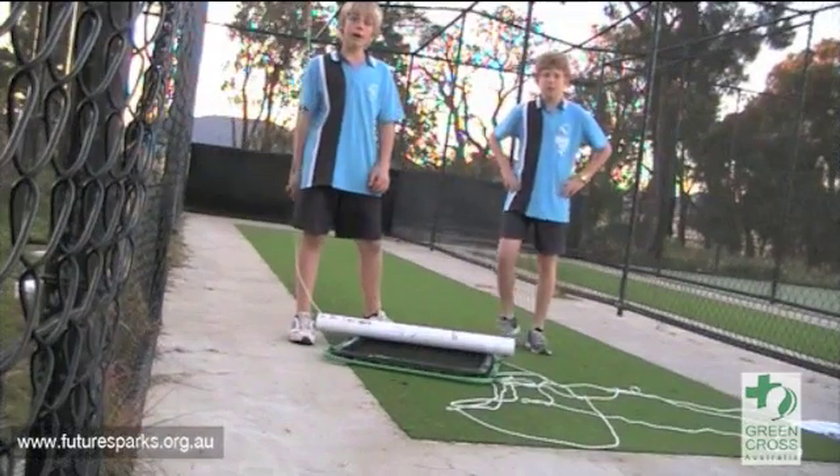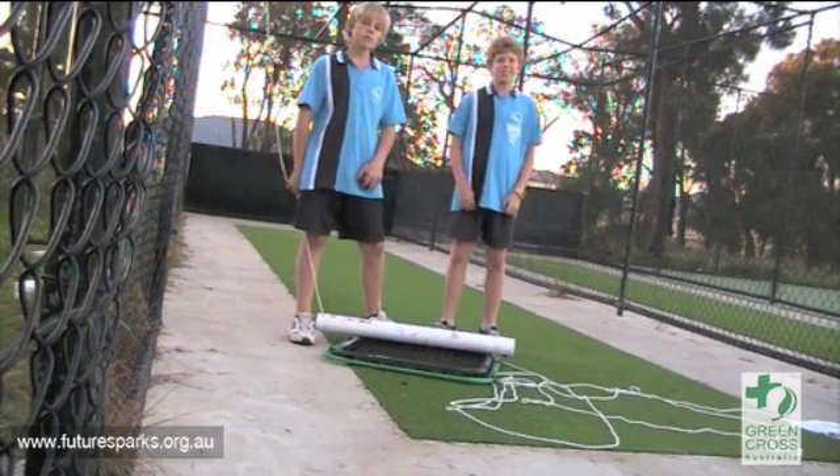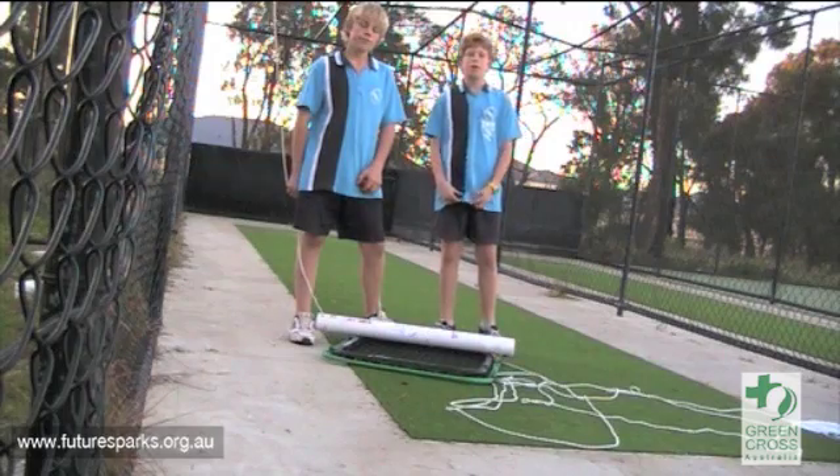I'm Chai, and I'm Noah. We both love cricket. I hate the carbon emissions that bowling machines use, so we've invented our very own cricket bowling machine.